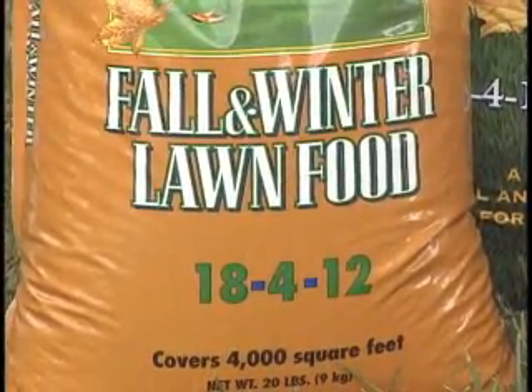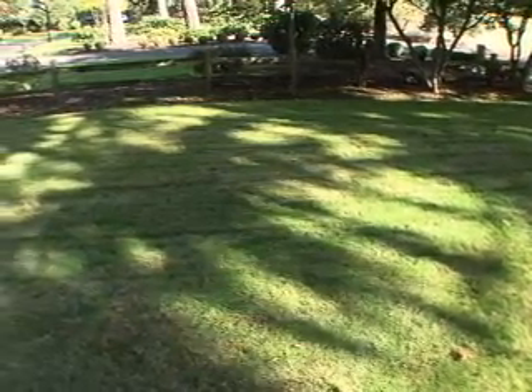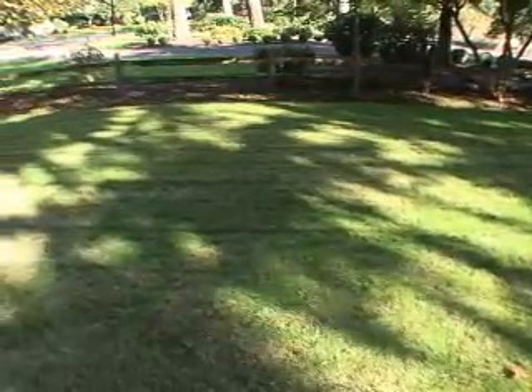What that means is that the slower the release of nitrogen, it will stay longer in the soil because the soil temperatures have dropped. And then in the spring of the year, that nitrogen that has been put down with slow release will then release, and as it releases it will green the lawn.